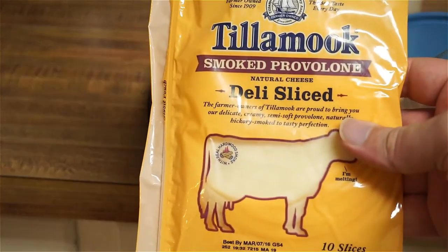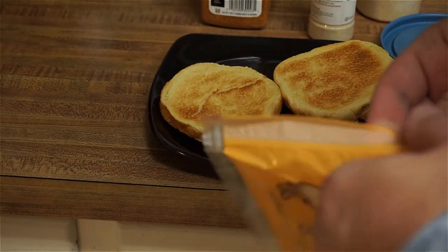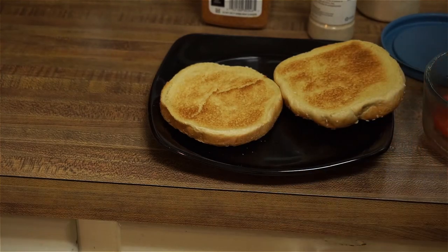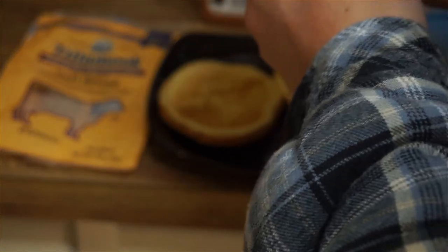And this was on sale, which made me happy. You're happy and you know it. I need to get my cheese.